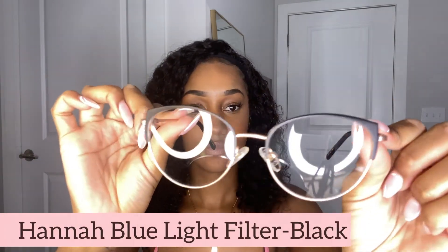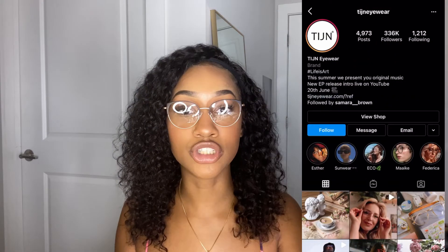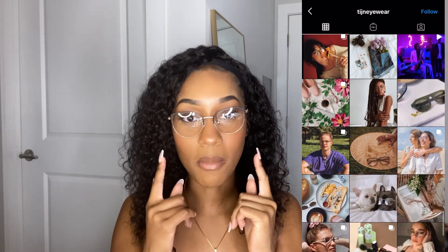These are the next glasses — the Hannah Black glasses. This is what they look like on. I wanted to try these out and see how they fit on my face. These are definitely coffee shop glasses vibes — y'all know what I mean. I love this one. I feel like this one also looks really well on my face and the shape is nice.